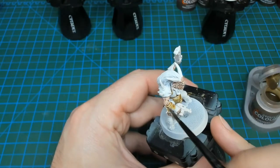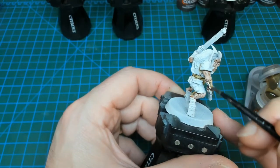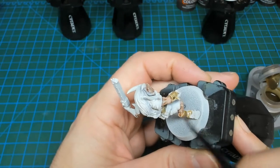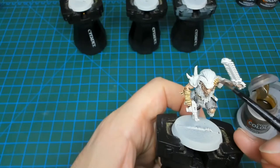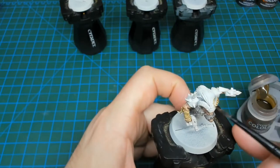Up next is Skeleton Horde. I'm going to use this color on all the wraps of the miniature — they have some wrist and leg wraps, which gives them that cloth-type feel. This color is also great for bone, so I'm going to use it on the horns. I'm also going to apply it on some of the skull details later in the process.